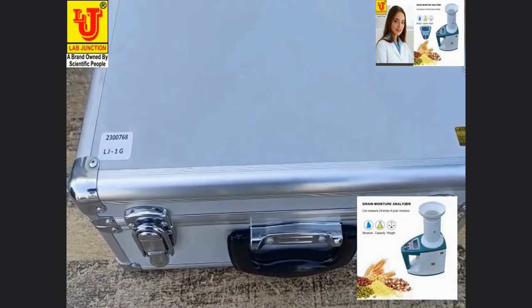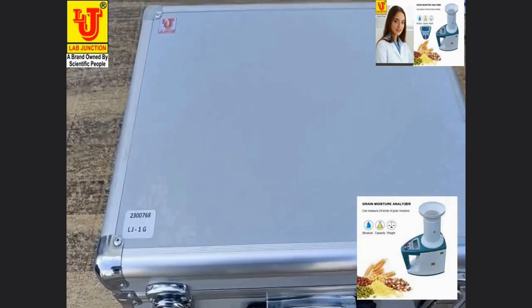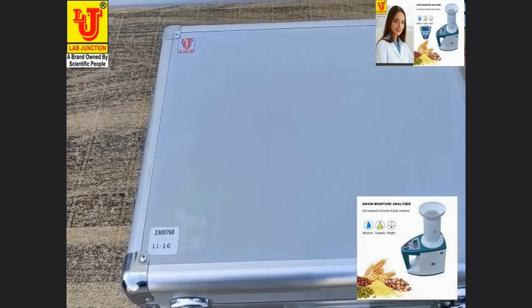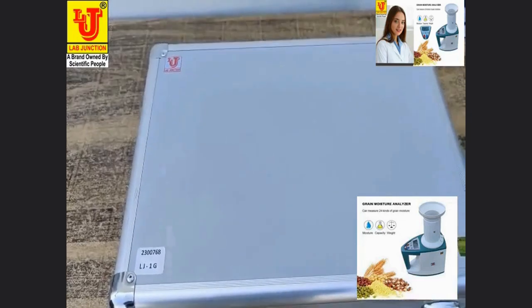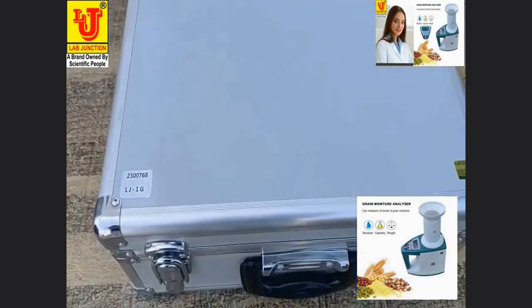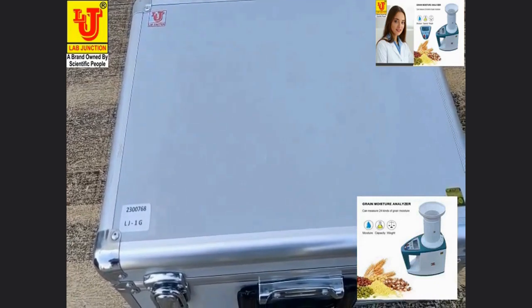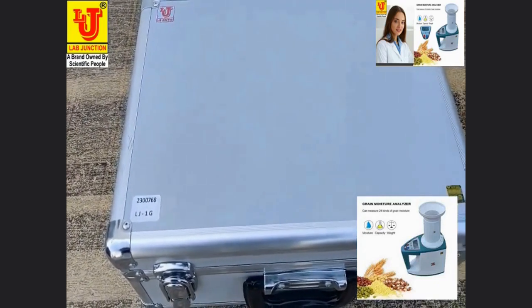This is the Lab Junction Green Moisture Meter, model LJ1G. This is our main instrument, equipped in a small suitcase.